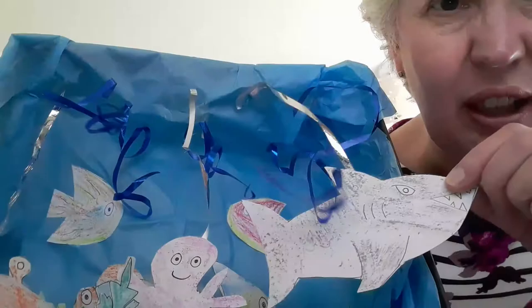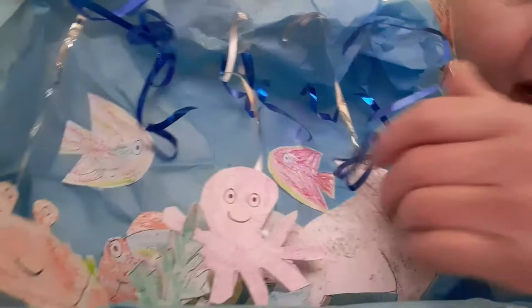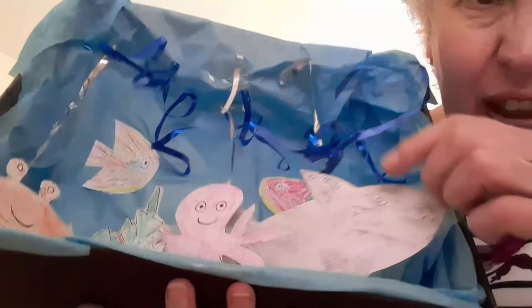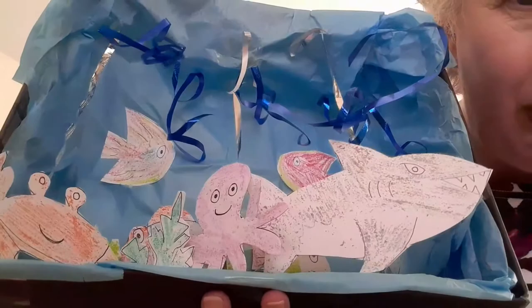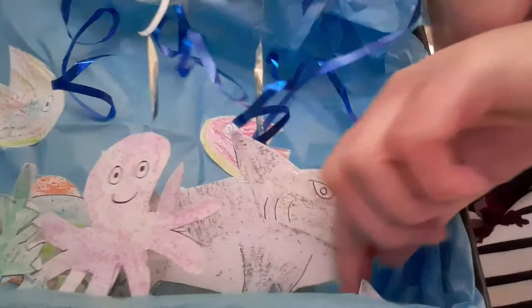So here's my underwater scene, just to give you some ideas. I have glued the fish onto the back of the box. I have cut out some plankton of different sizes and popped those in at various places. I've attached my shark, octopus, and crab onto some string and hung them — taped that up to the top of the box so that they hang down. I've got little starfish in the bottom of the box here.